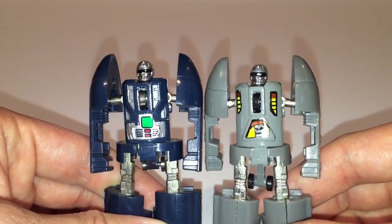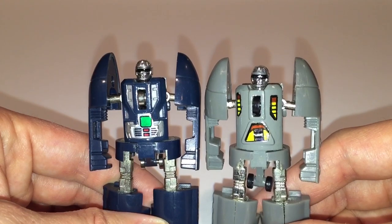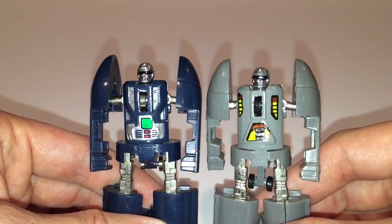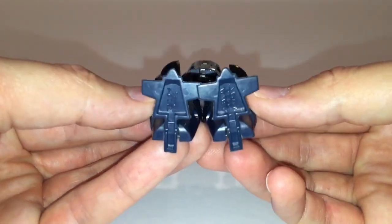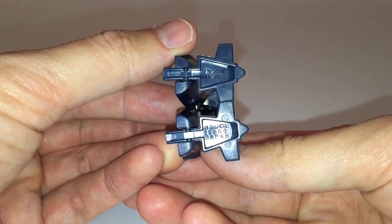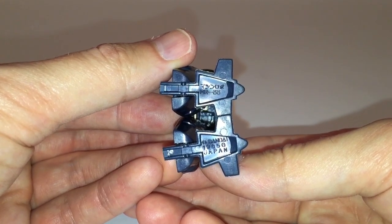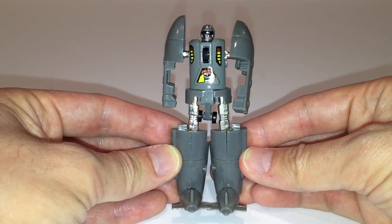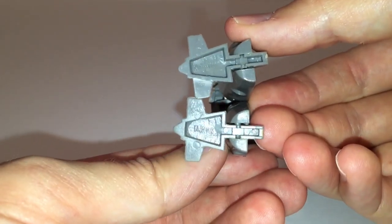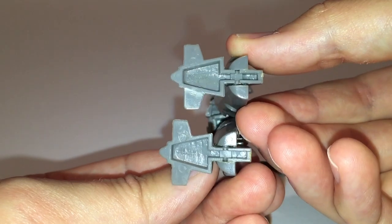A close-up of both figures side by side reveals even more differences. The die-cast body section has actually been completely remolded on the KO figure — the shape of the abdominal section on the KO version is completely different and molded details on the upper left and right sides of his chest have been completely removed. There's also a blue KO Dive Dive which I don't have but that you need to watch out for. The easiest way to spot an official figure is to look at the manufacturer's stamps on the bottom of the figure's feet — the official figure says MR33 on one foot and Bandai Japan along with a date stamp on the other, while the KO versions simply say Taiwan on each foot.